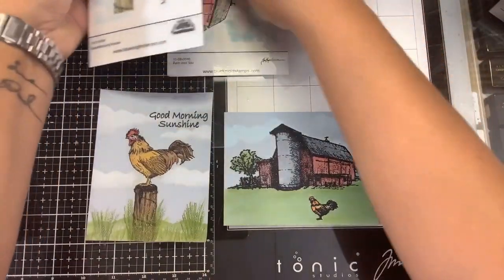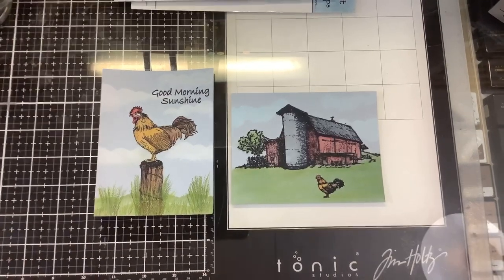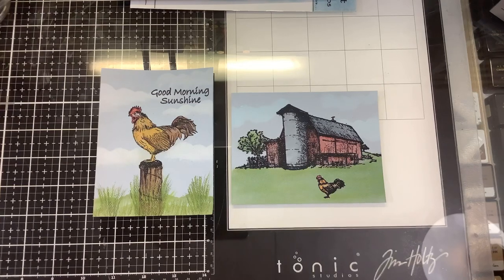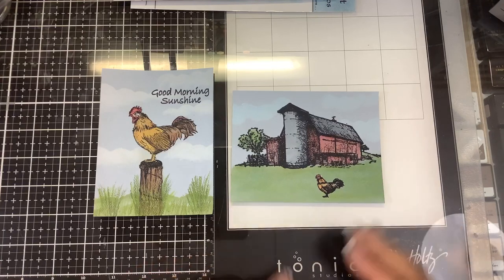Two rooster cards! Let me know in the comments which one you like — the rooster by himself or the rooster with the barn. Check out everything from Blue Knight Rubber Stamps: their stamps, pan pastels, and stencils. We also have a Facebook page called Fans of Blue Knight Rubber Stamps, there's a Blue Knight Rubber Stamps YouTube channel, and go check out the blog for inspiration from the rest of the design team. If you like this video please give it a thumbs up. If you're new, click that subscribe button and the bell for notifications. There's a huge playlist on Blue Knight Rubber Stamps and on using pan pastels if that's a new medium for you. Thanks for watching and keep on stamping — bye-bye!